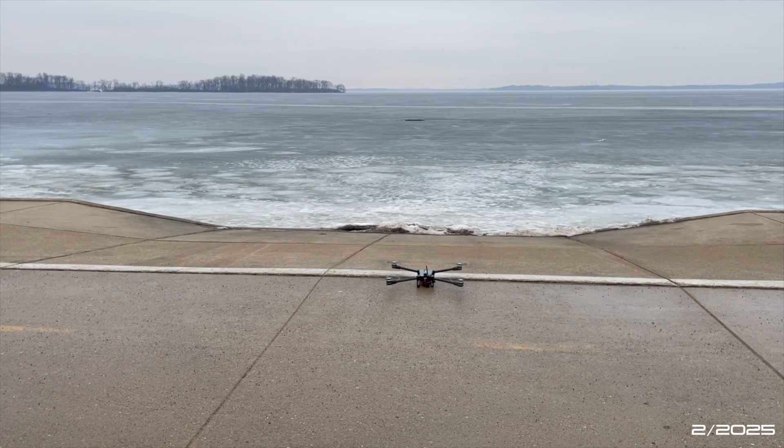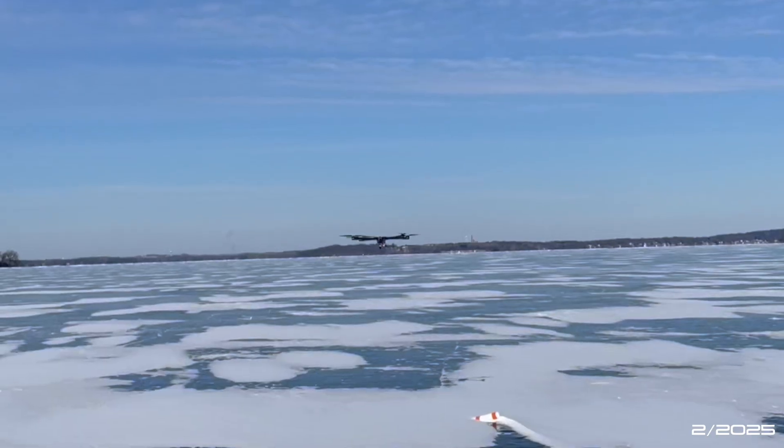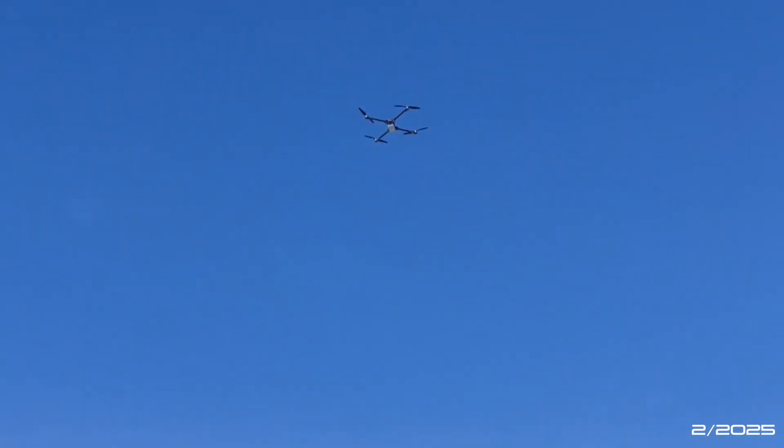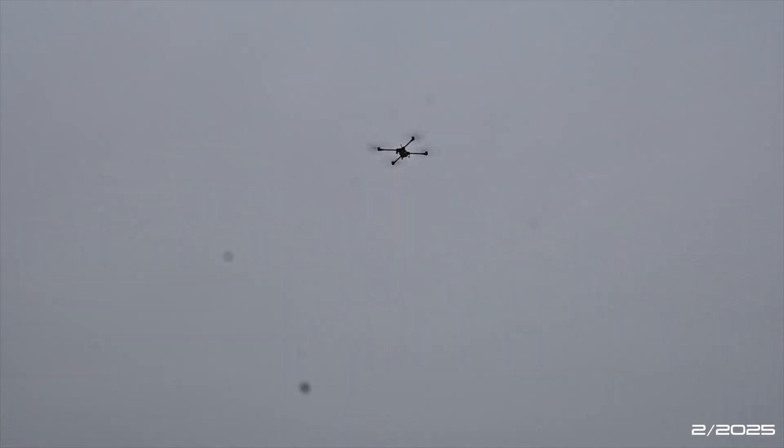This year the drone team is taking on a new challenge of building a quadcopter from the ground up, focusing on extended flight time, high payload capacity, long range control, and enhanced stability in high wind conditions. With an airframe weight of around 2 kg excluding batteries, the quadcopter carries a total payload of around 4 kg.